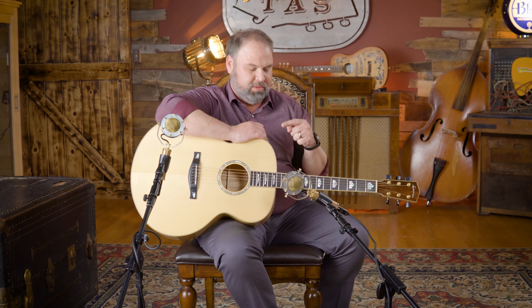Welcome back to the Acoustic Shop channel. We are here today for another episode of John's Guitar Vault with this awesome prototype from Eastman.